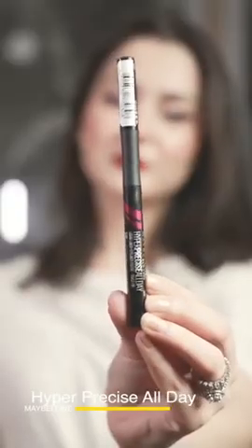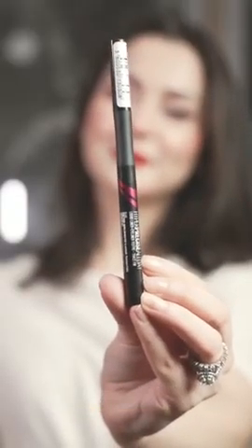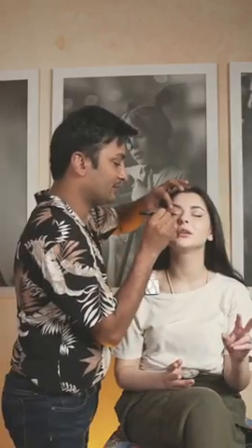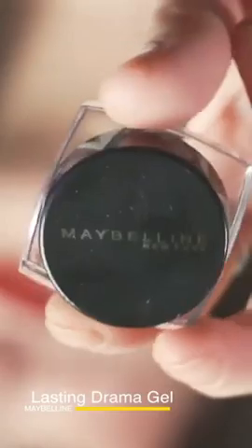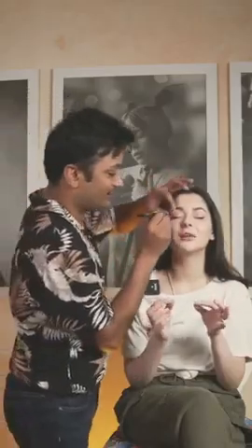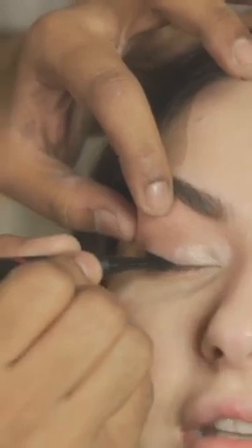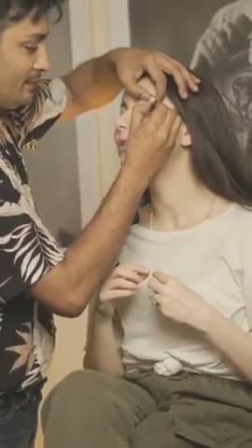Now we're going to use eyeliner. It's a pen eyeliner called the High Precise All Day Eyeliner. I'm using two eyeliners — first I'm using this as a guideline, then I'm going to use the new Lasting Drama Gel Eyeliner from Maybelline. If you have a marker eyeliner, you can make a good shape and a proper outline, then fill it up with a gel eyeliner.